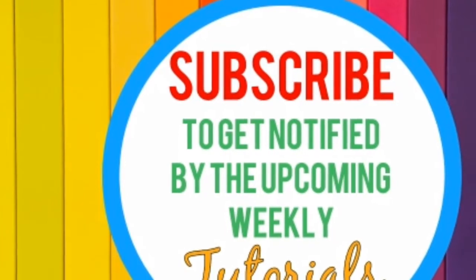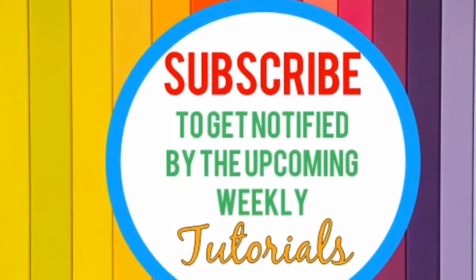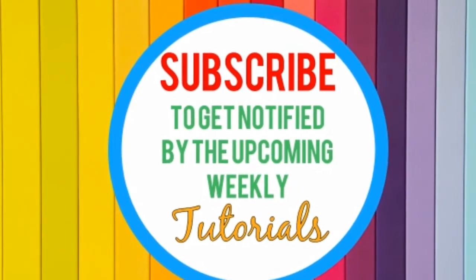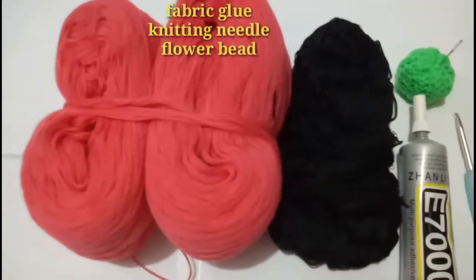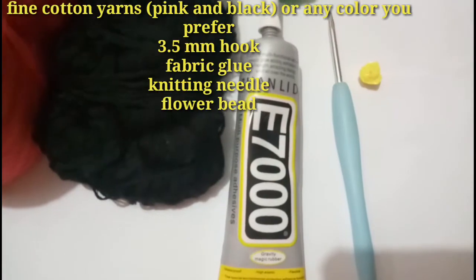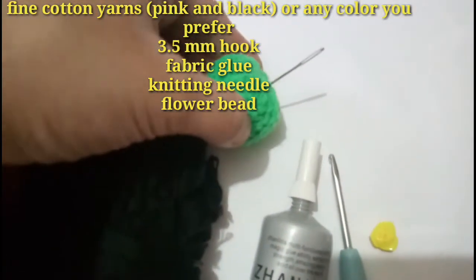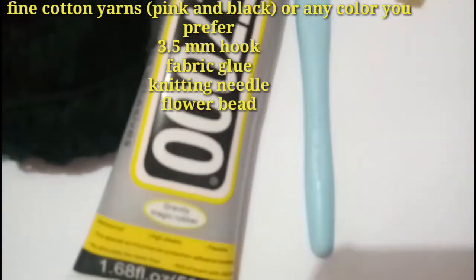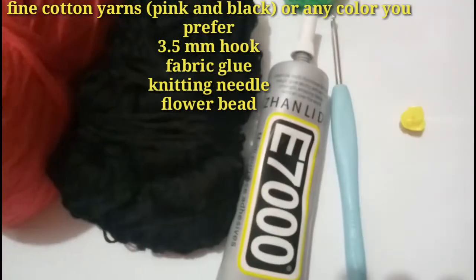Hi guys, in this tutorial I'm going to show you how to make a simple flower which I usually attach on my fashion hat. So let's get started. The materials I will use are four pulls of fine cotton yarn, fabric glue, a knitting needle, a 3.5 millimeter hook, and a flower bead.